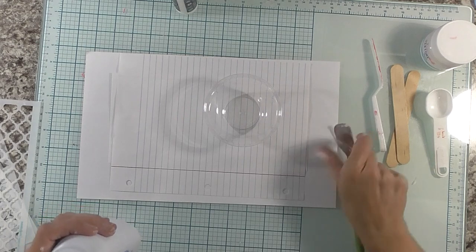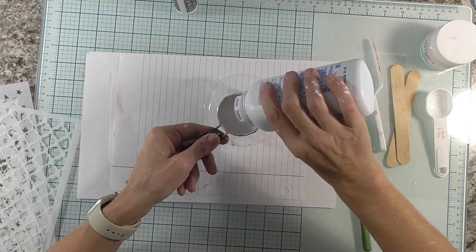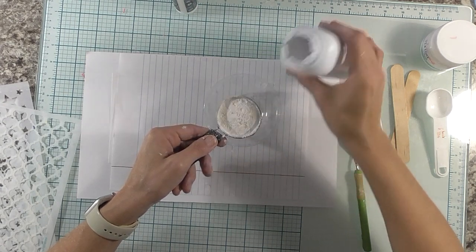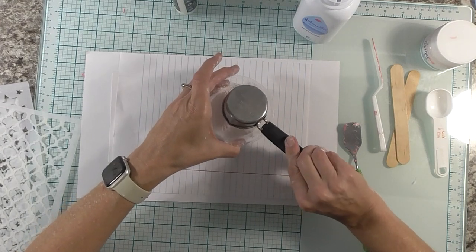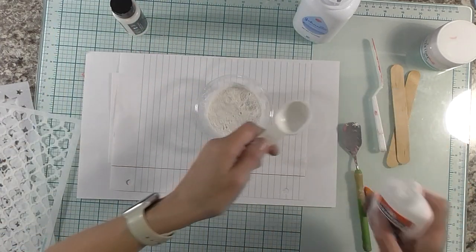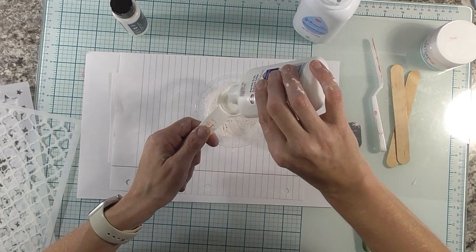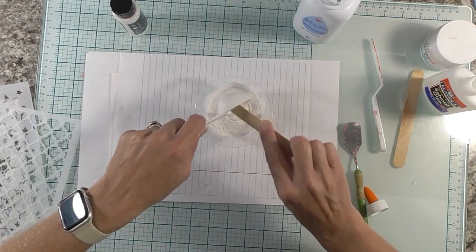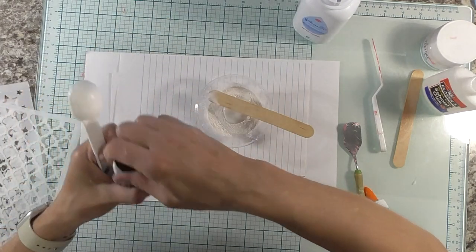It calls for a quarter cup of baby powder, so let's get our quarter cup in there and pour that into our little container. In addition to that you're going to need some glue and some paint. I'm using Elmer's Skool glue — any white or school glue is fine. Don't use art glitter glue or Barry art glue, just use school glue. This is one tablespoon of the school glue. Now we're going to need one tablespoon of acrylic paint as well.